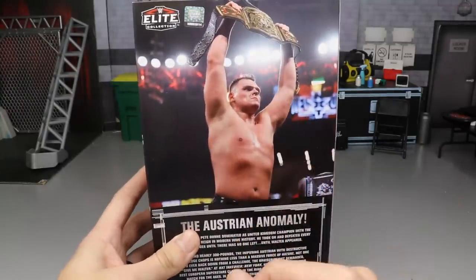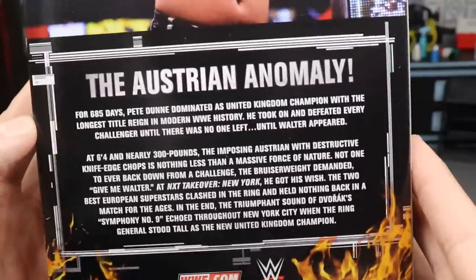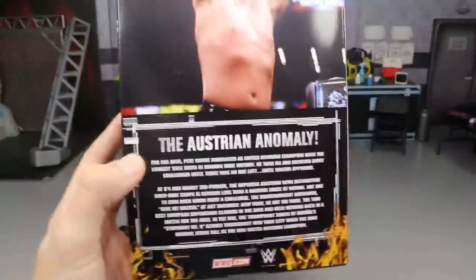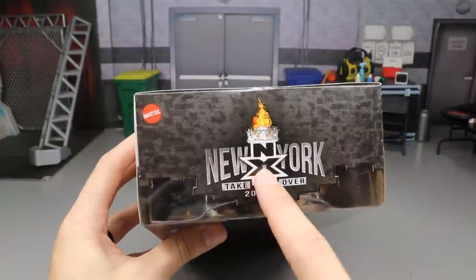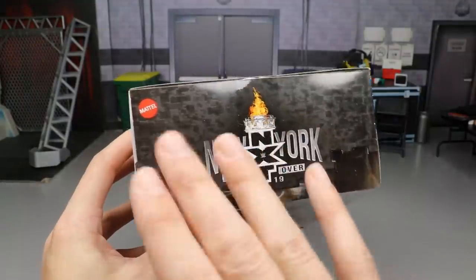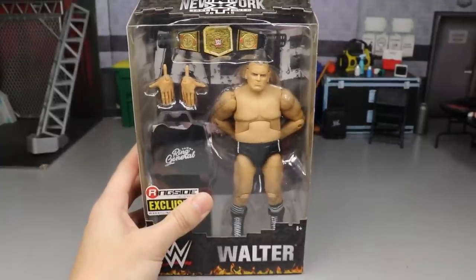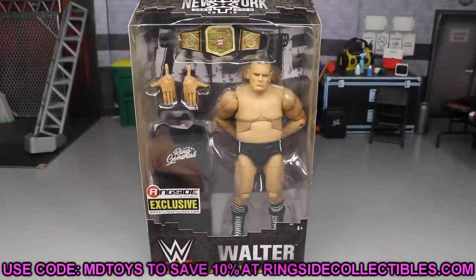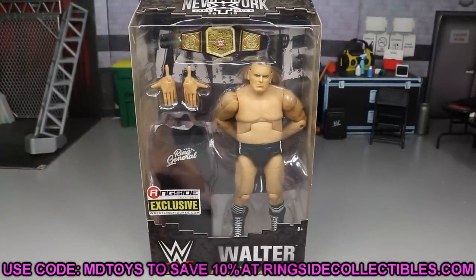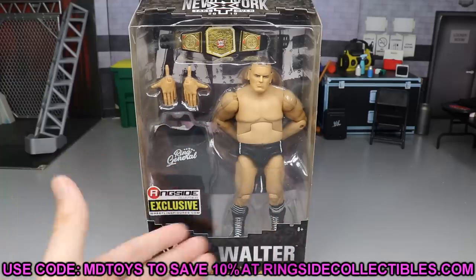On the back you have Walter with the UK title — you can pause to read the bio. 'The Austrian Anomaly' looking really good. On the top it has an NXT Takeover New York label printed on the box, and the Mattel logo. If you went to this event you'll want to grab this. Go over to Ringside Collectibles and use promo code MD Toys to save yourself 10% when shopping there — tons of great figures and exclusive stuff like this.